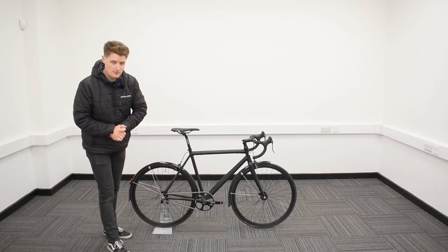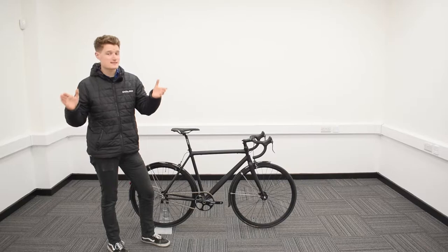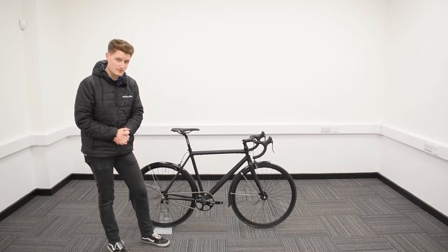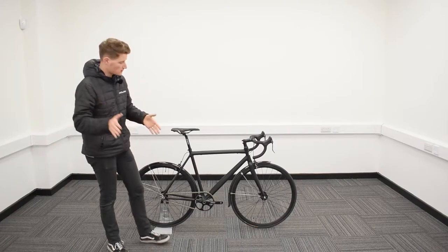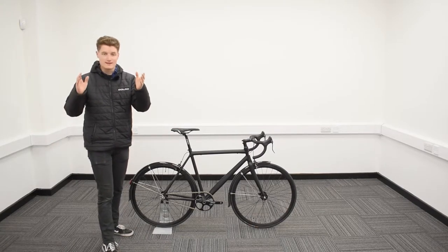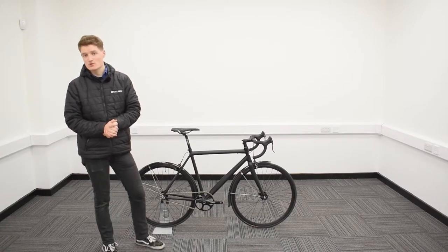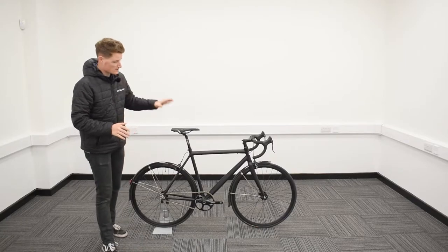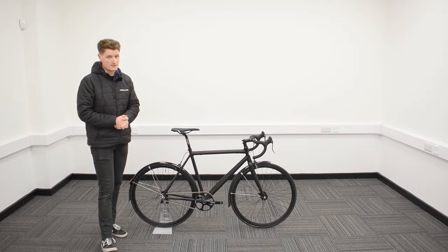Hello there and welcome to Dolan Bikes. Now you've basked in the fixed gear glory of our Dolan FXE unboxing video, but today it's time to get up close and personal with that very model. So without further ado, let's take a closer look and see what build options are available to you when you're buying one of these sleek, smart and stealthy machines of mass destruction.